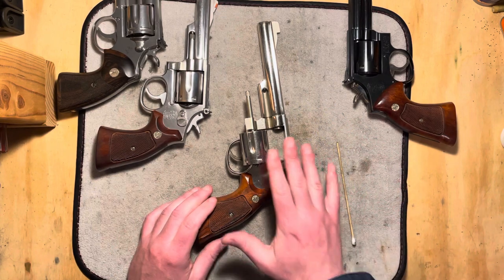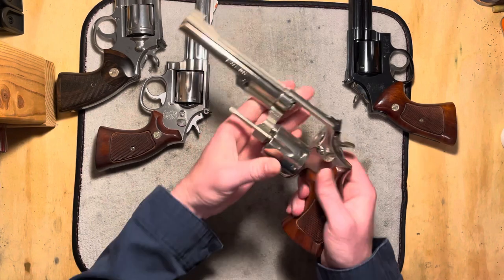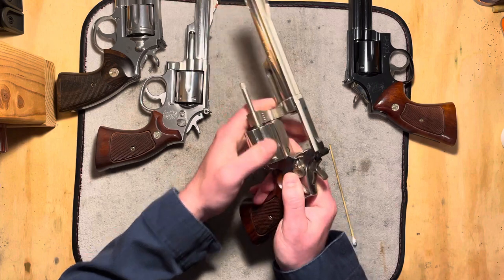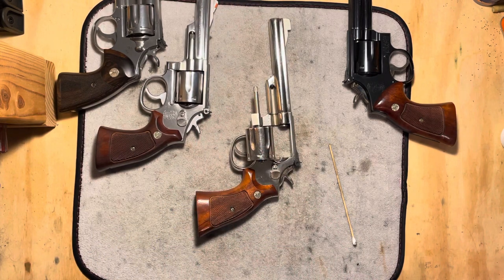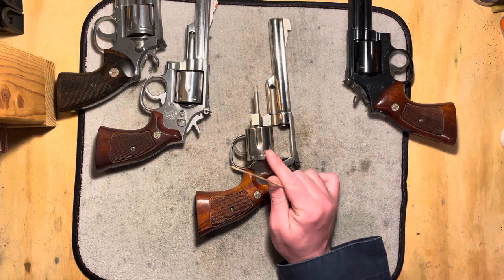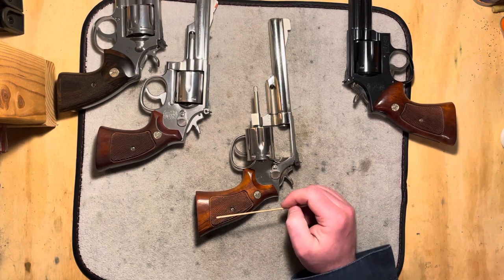So if you want to preserve this piece of beautiful American craftsmanship, I would stick with .38s — maybe .38 Plus P if you want to keep it as a bedside gun or something. But firing .357 Magnum in these is probably not the best idea.